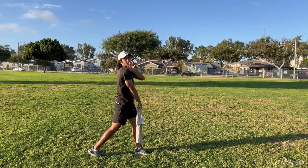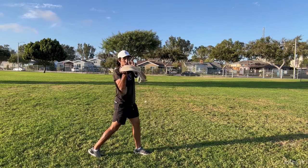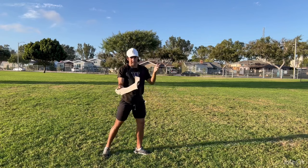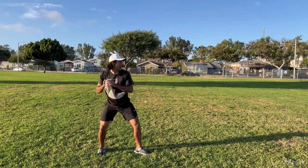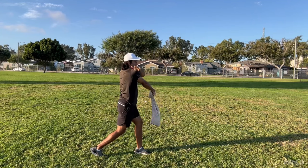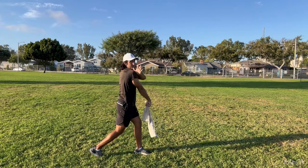That might feel weird for some of you. I don't necessarily need you to throw like this all the time, but for this drill — to get that extension and not that whip across — we need to do this. You're going to be here, weights back, separate the hands, and just go through and work on that extension point and the disciplined front side.